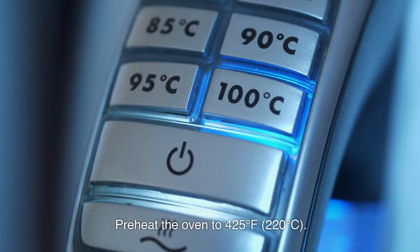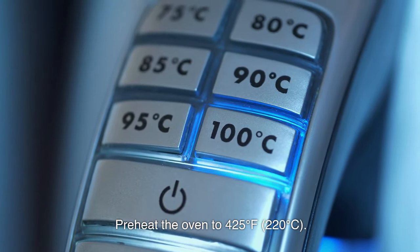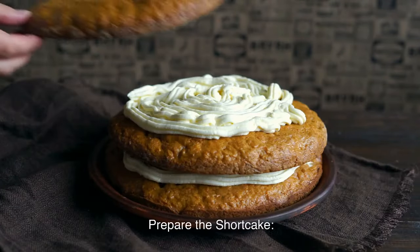Instructions: Preheat the oven to 425°F (220°C). Line a baking sheet with parchment paper. Prepare the shortcake.